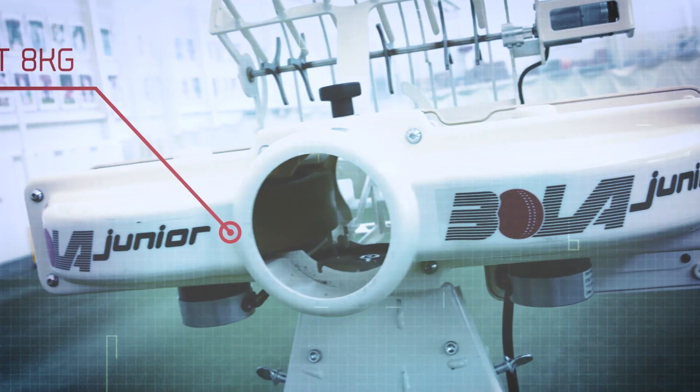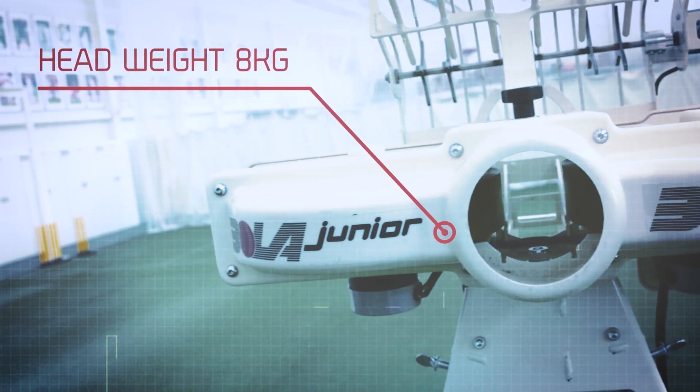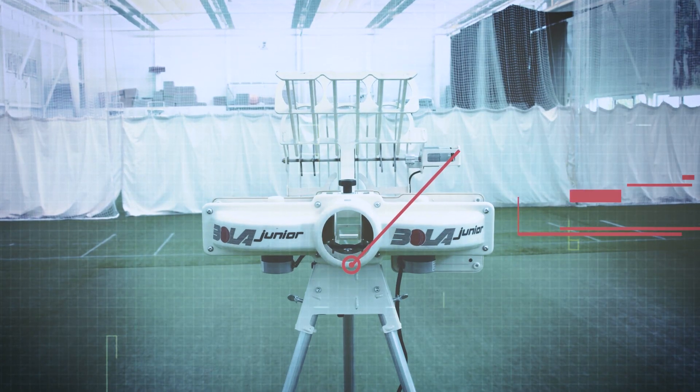Lightweight and battery operated, the Bowler Junior is both portable and durable. It's designed to be taken anywhere.